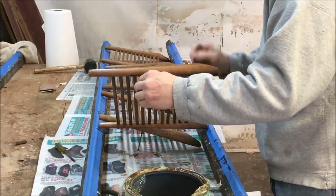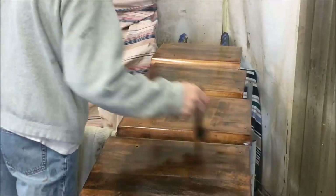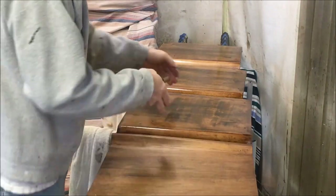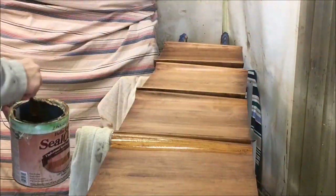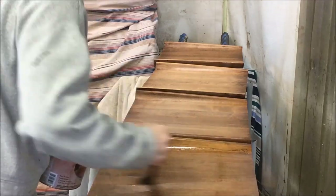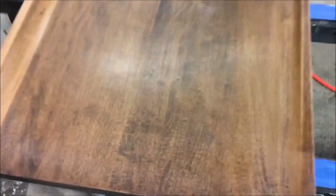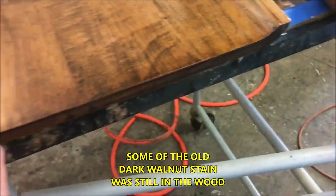Now I'm going to proceed with two coats of sanding sealer. I've let that sanding sealer dry and done my scuff sanding with 320. I don't like the appearance of the seats at all — there's some blotchiness and some uneven color, the edges look terrible. So I think they're going to need a second coat of stain — a glaze coat.